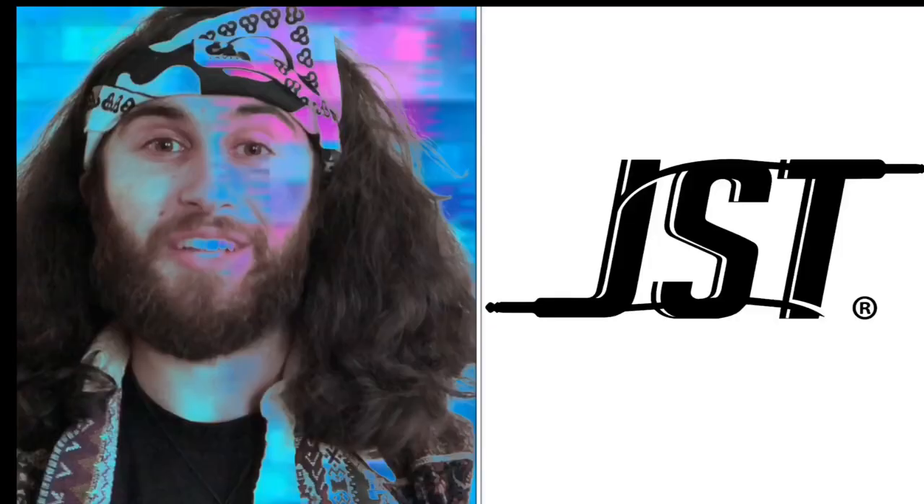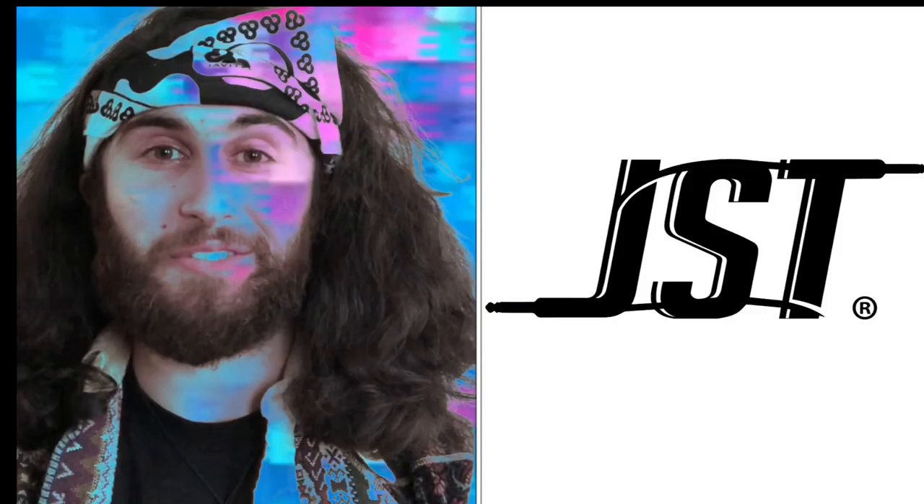I think I've scrambled all of our brains enough for today. Thanks for joining me — Jthubes with Joey Sturgis Tones' Pixelator, and Crusher, and Fun Sound Maker. Ooh.